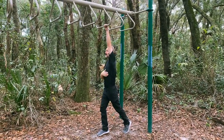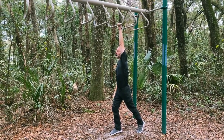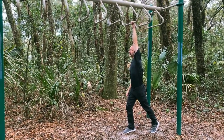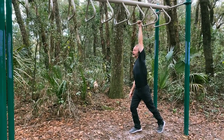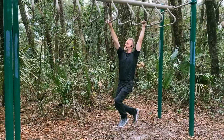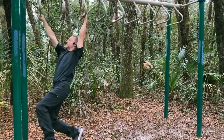Same thing on the other side — I want to get myself underneath the bar, elongate and stretch. My left arm's holding the bar, my left leg's back. I'm looking up towards that second bar. When I'm ready and I get fully underneath that bar, I can go from long to short.